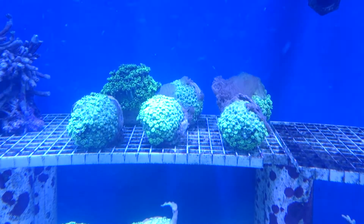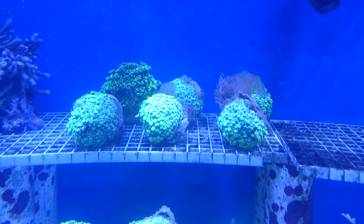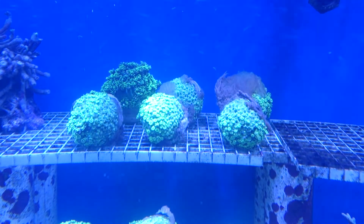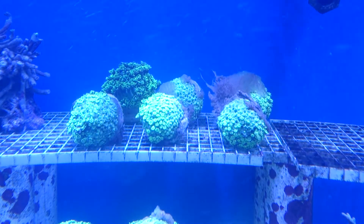What we'll do is dip these corals in Revive, make sure we clean off all that bacterial fuzz, and then make sure we feed these corals up.